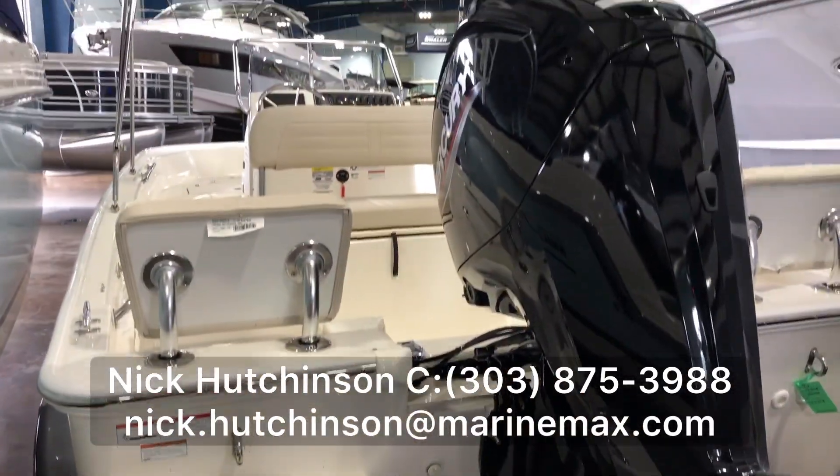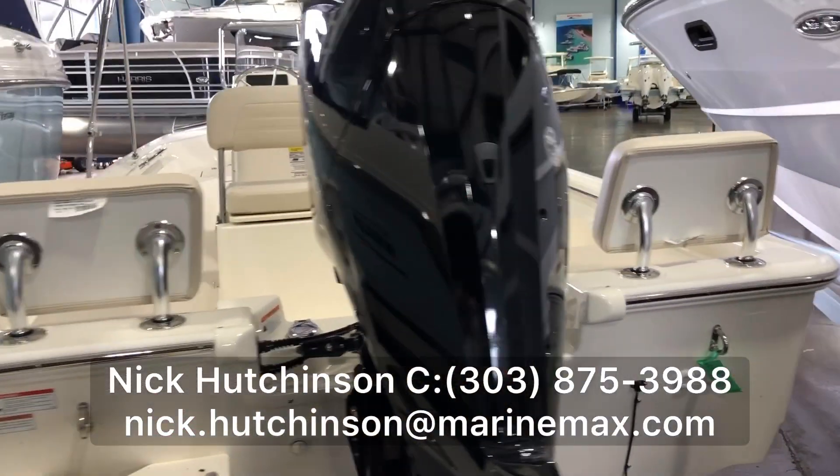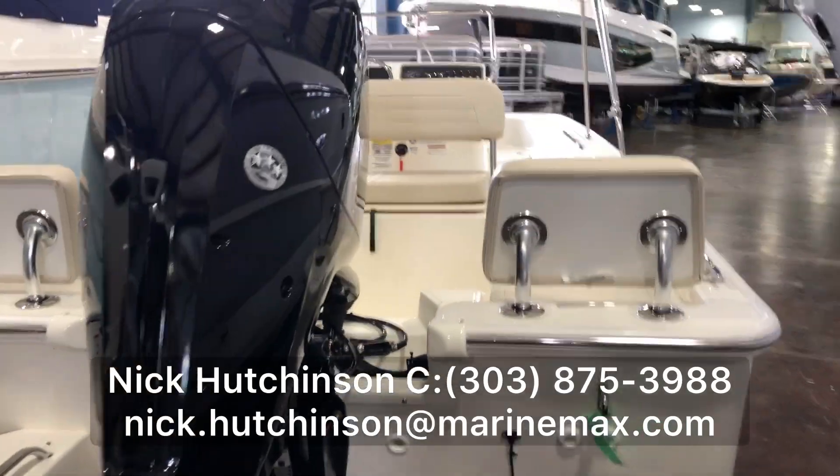If you guys have any other questions on this boat, please feel free to give me a call, text, or email me. My information is right there at the bottom. Thanks.